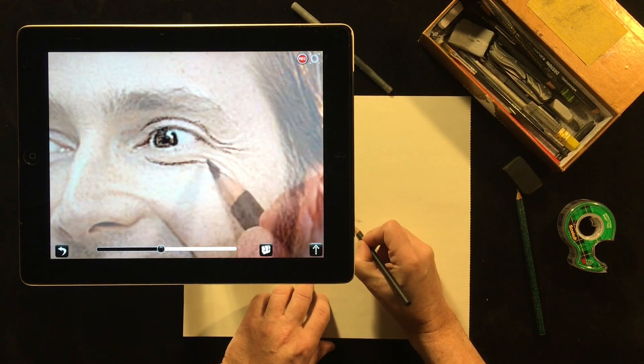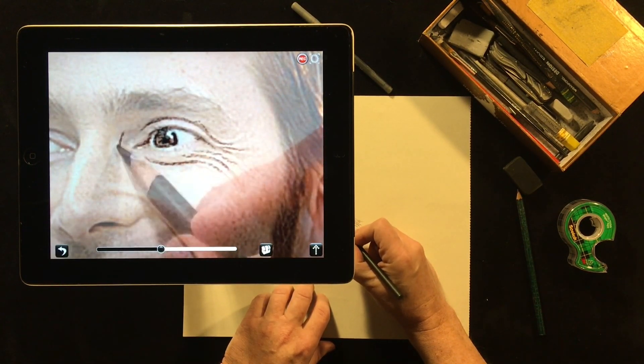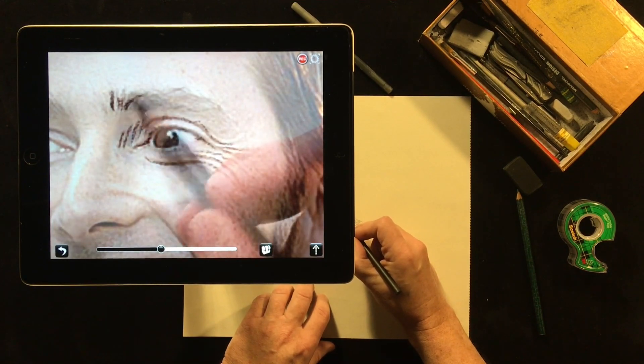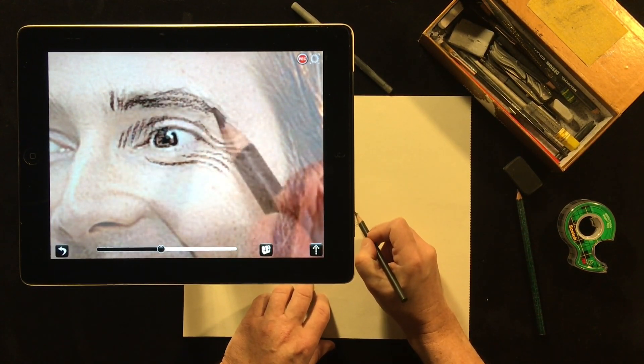In later tutorials I'm going to show you advanced techniques for doing things like recording screen images, screen captures, time-lapse recordings, and all of those sort of things. But in this introductory tutorial I just wanted to give you a quick overview of what the app is able to do.